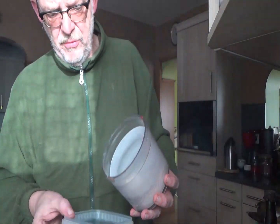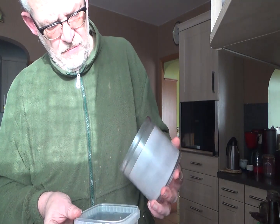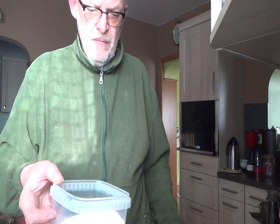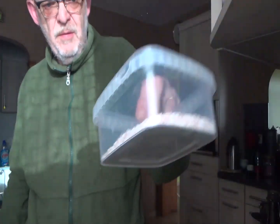Vous voyez il ne reste pas grand chose, pourtant il y avait une trentaine de coquilles. Cette petite poudre de coquilles d'œufs va apporter énormément de nutriments dans mon petit compost.